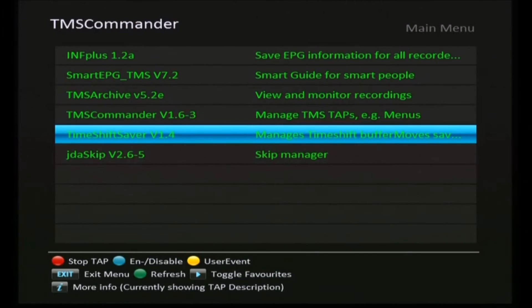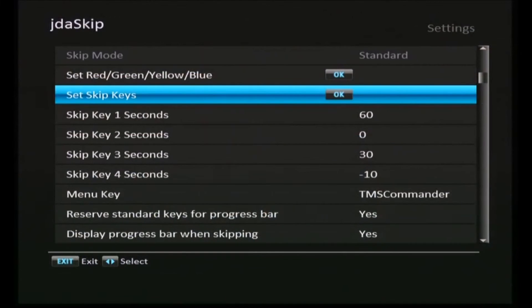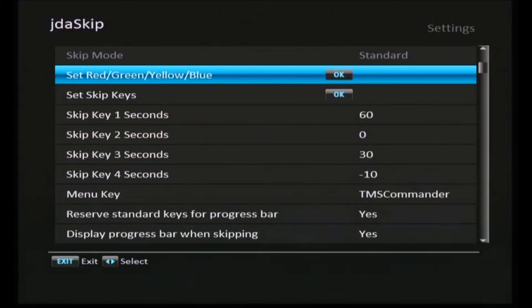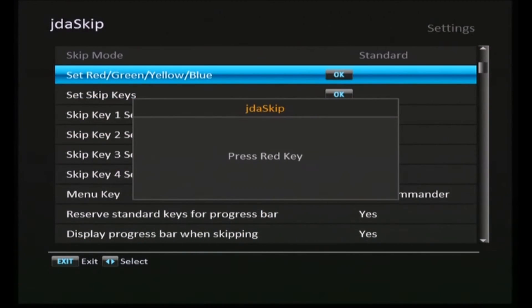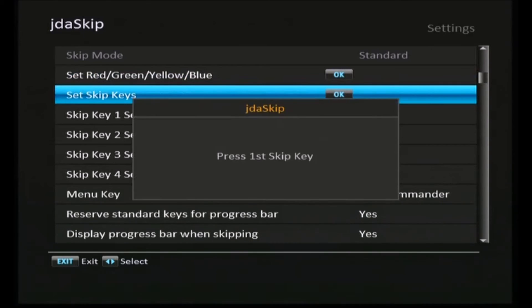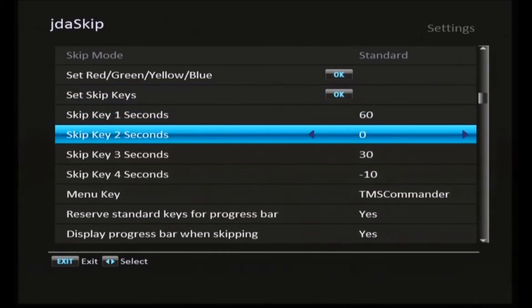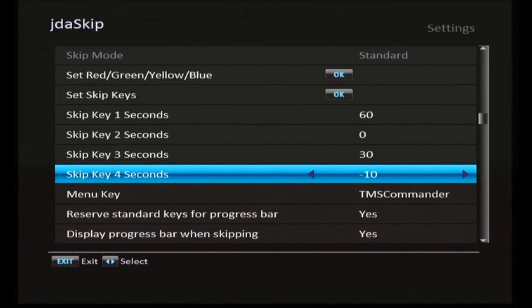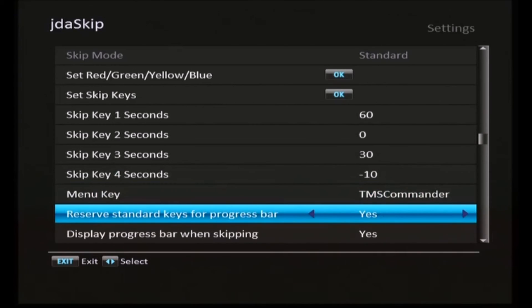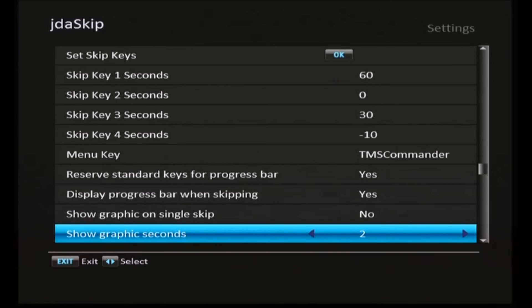The last one to do is JDA skip. Press the menu button and you'll be presented with the configuration screen. This one requires you to help the tap identify the keys on your remote control — press the colored buttons in sequence: red, green, yellow, and blue. It recognizes all of those and you then associate them with the skip keys. Press the four colored keys in the same sequence for skip key one and they are saved within the tap. The first skip is 60 seconds, the second is unused, the third skip is 30 seconds, and the fourth skip is back 10 seconds. We'll see how that works in the next video.